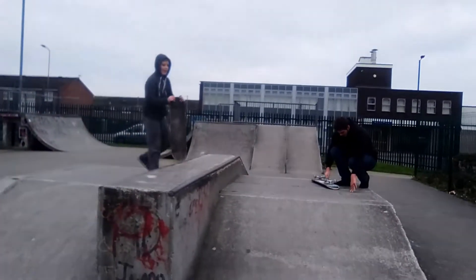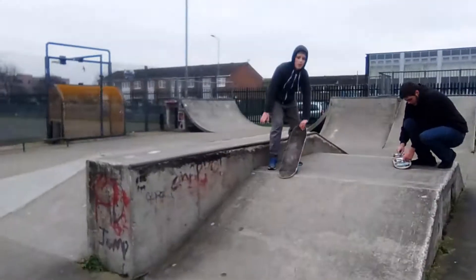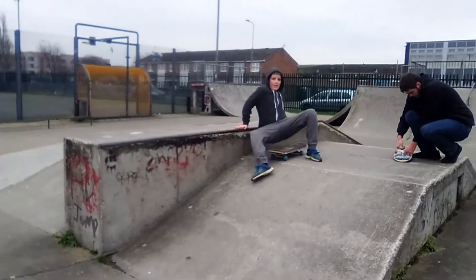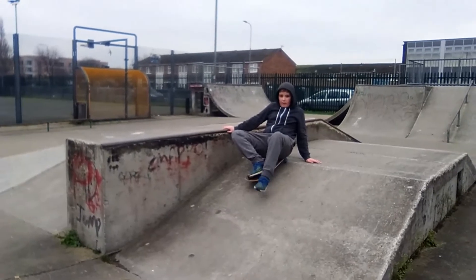I'm not really going to do a trick. I'm just going to go down this ramp. I'm not really going to be standing on the skateboard. I'm going to try not to put my hand on the floor like my old tablet.